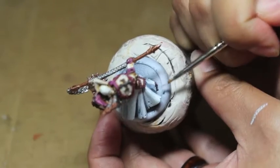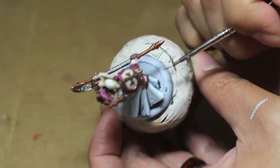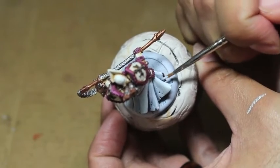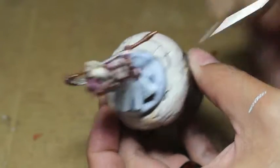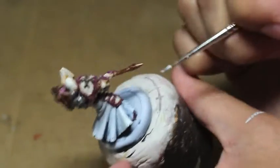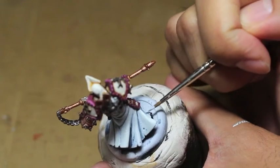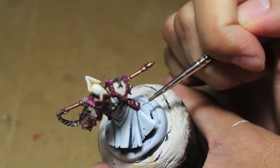Imagine if you had just finished part one: your model's drying, the washes are drying, the robes we hadn't done anything with. So you're going to be painting in the creases and the crevices — all of the folded areas — with Rust Grey and Dark Reaper. You can kind of see all of the areas I did as I'm turning the model around.